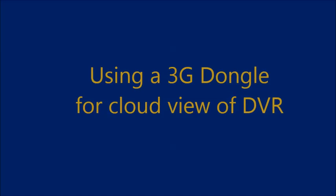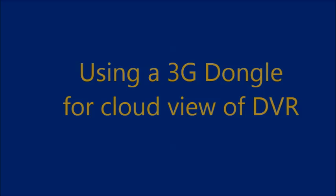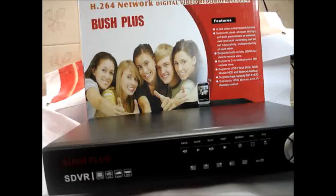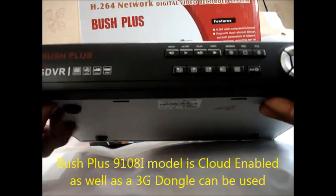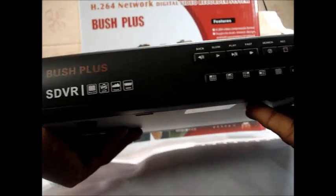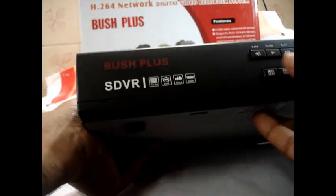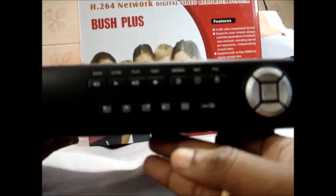Hello all. In this video we shall see how to connect a data card to a DVR for cloud view. Only certain models like the 9108i of Bushplus are cloud enabled, and you can also use 3G dongles for cloud connection. There is no need for a landline internet connection. This is the Bushplus 9108i model.